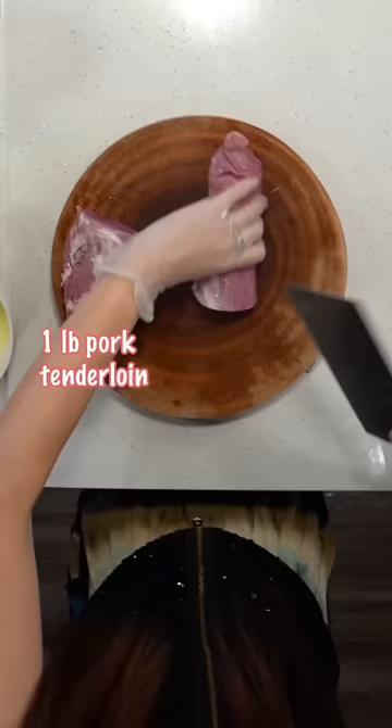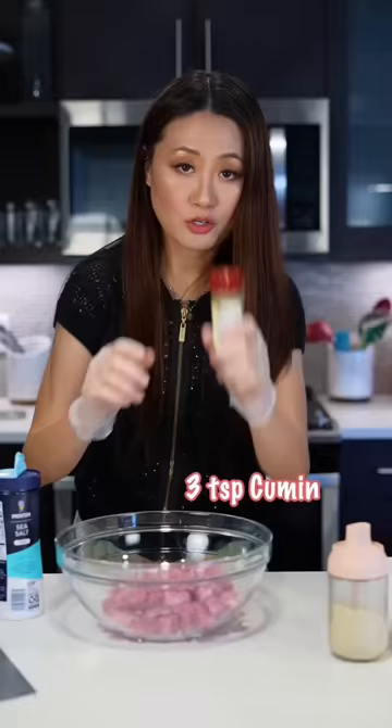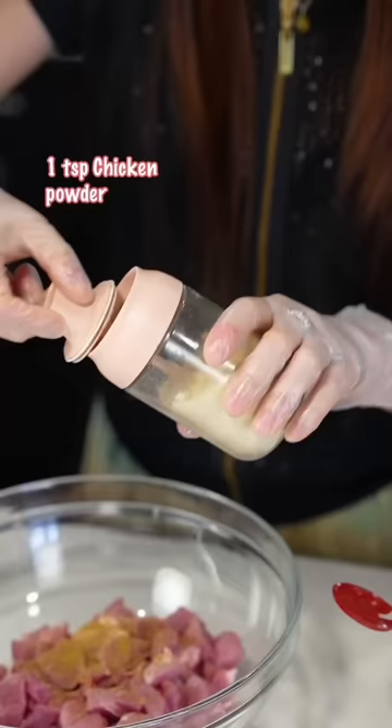First, chop the pork into small pieces. I use pork tenderloin for this one. Add salt and cumin. This barbecue you can cook in the wok.